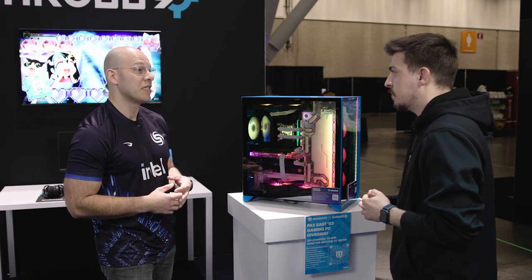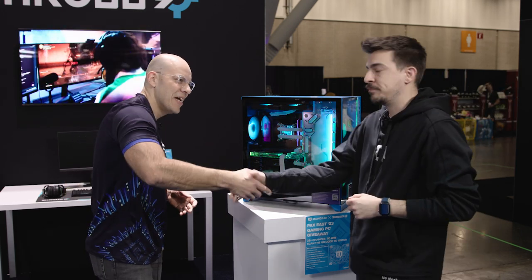I appreciate it, Nick. This has been great. Thanks for taking the time and spending it with us. Thanks, Alex. Appreciate it, man.